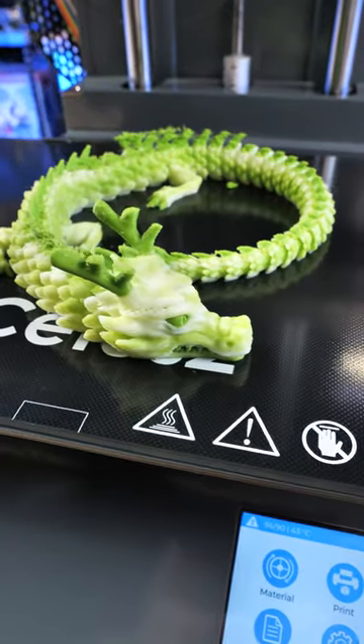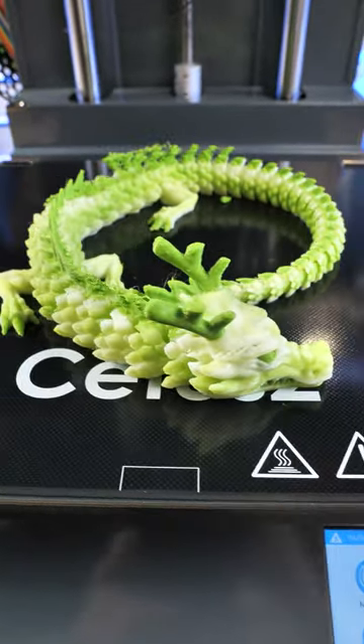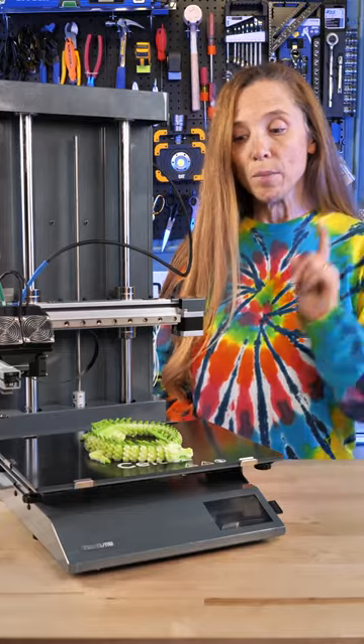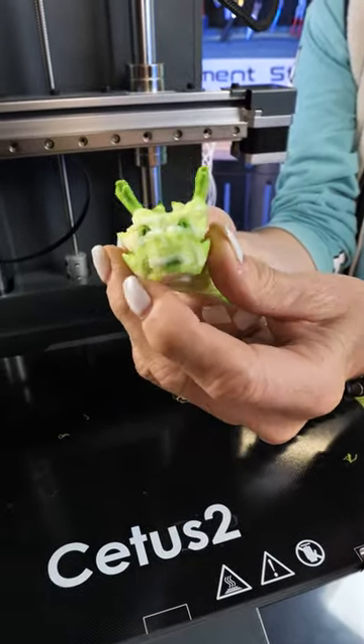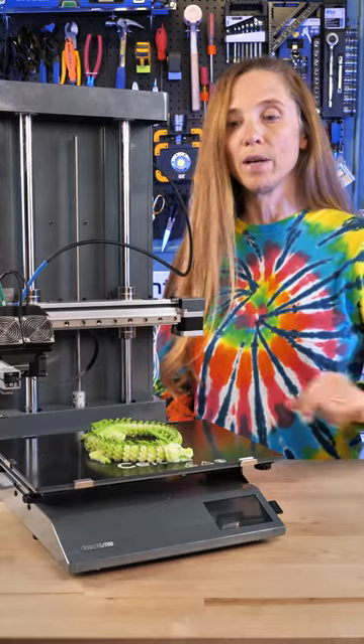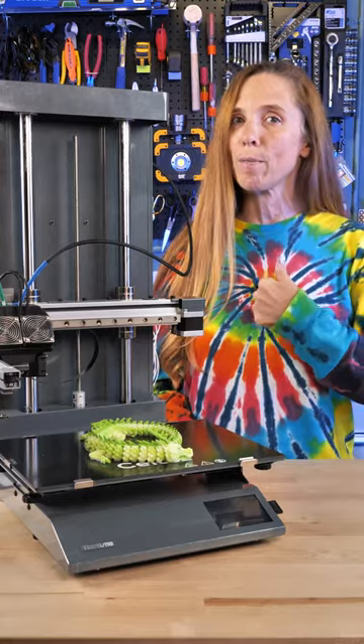After 11 hours it finished this beautiful dragon. There are a lot of different colors in this and we are going to do a follow-on video with a lot more detail, but this is really beautiful. It did have some disconnecting parts on the build plate right towards the end. It could have been that I had fingerprints on here — it's a new build plate and I also didn't use glue stick, so we'll call that my fault.